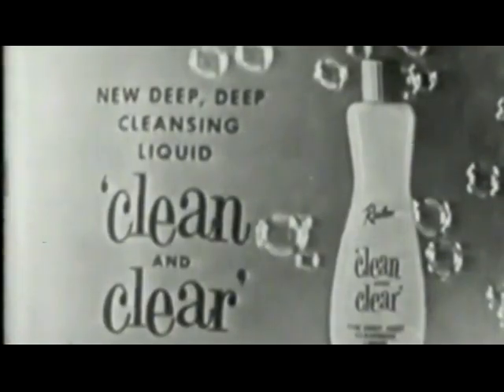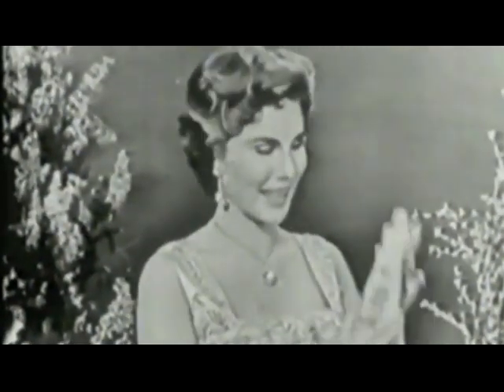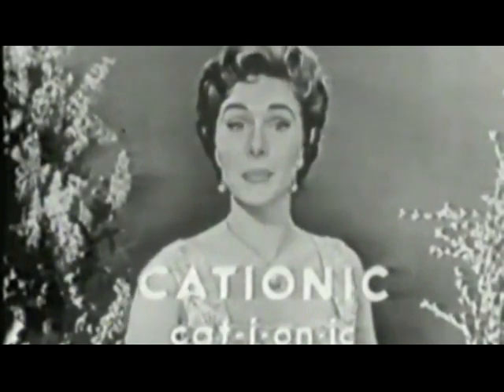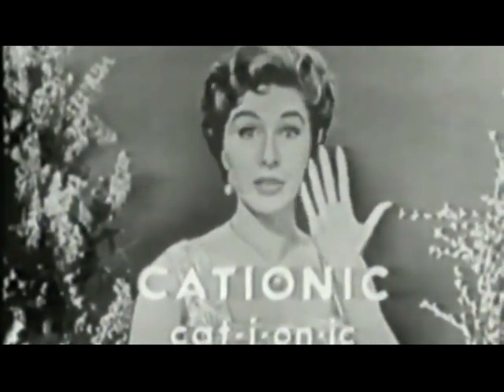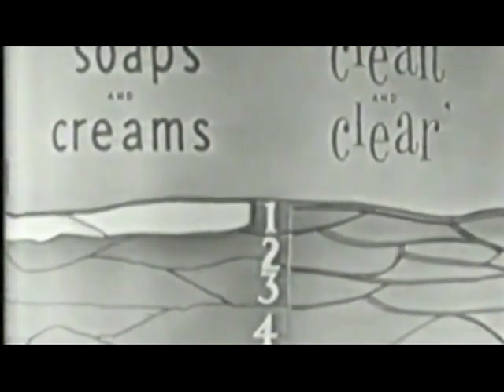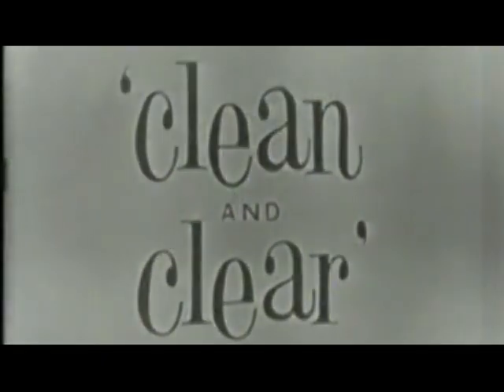Clean and clear! Any soap, any cream, any lotion cleanser can get your skin clean on the surface. But Clean and Clear is the only cationic cleanser. Cationic — that means it can reach deep down to attract makeup and grime from five cell layers of your skin. Ordinary cleansers reach only the top cell layer, but Clean and Clear reaches five. It lifts out makeup and grime that other cleansers leave behind. Remember, dirt-free skin is healthy skin, and your skin looks its beautiful best when it's clean and clear!